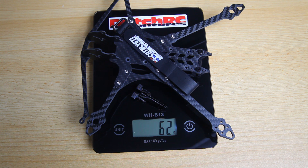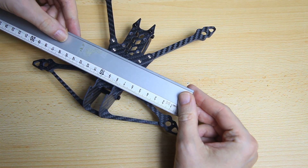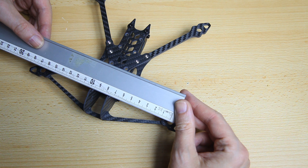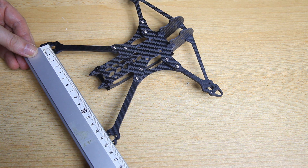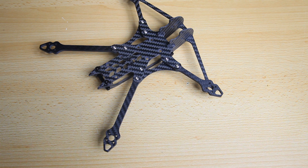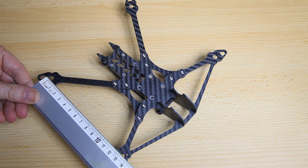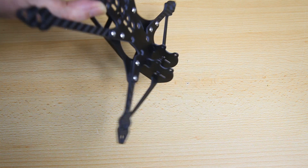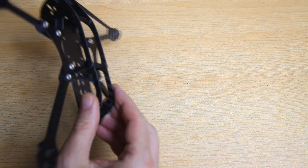Dimensions of this frame: left to right at the front is 175 millimetres. At the rear it is a lot narrower - 145 millimetres. Front to back, motor center to motor center, is 133 millimetres. The wheelbase diagonally is 125 millimetres. And again, this is a 5 inch quadcopter.